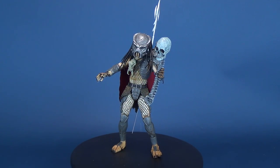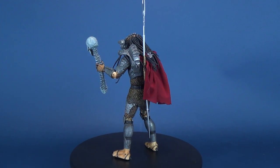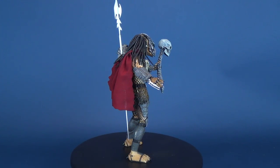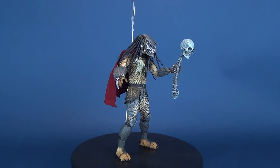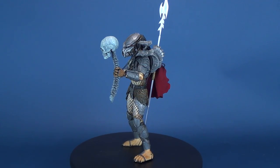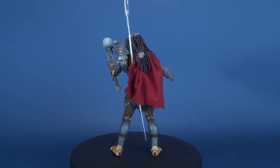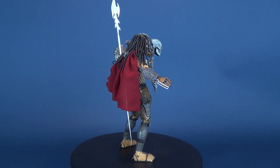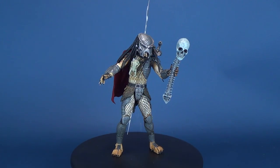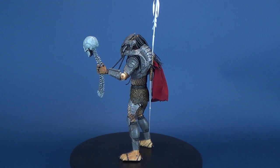Today we were looking at the NECA Toys Ahab Predator. If you want to go back and look at some of my other Predator figure reviews or all the NECA reviews I've done on this channel, there are playlists just for that. I'm going to have a whole look at a bunch of new Predator stuff coming to this channel, as well as some other cool NECA toys. Make sure you hit that subscribe button below — that will guarantee that when new videos come to this channel, you'll never miss out. Thanks for watching, guys, and I'll see you next time.